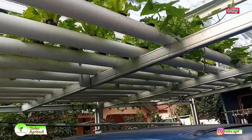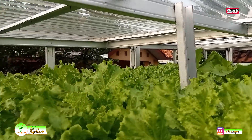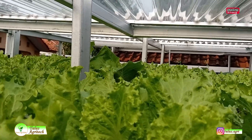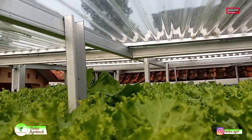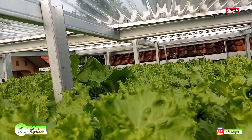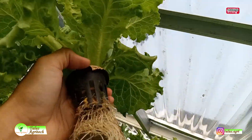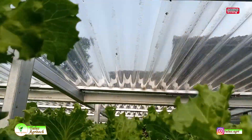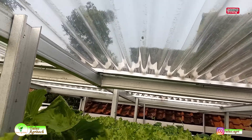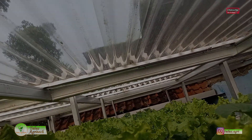Kita lihat ke atas untuk melihat kondisi tanamannya. Dari atas, tanamannya sudah dewasa dan bisa dipanen dalam 3-4 hari lagi. Ketinggian antara pipa dan fiber itu sekitar 60 cm. Tanamannya sudah besar — saya gunakan benih selada RZ Junction. Demikian saja ulasan singkat tentang instalasi hidroponik di garasi. Selain bisa dimanfaatkan sebagai garasi, bisa bermanfaat juga untuk tanaman. Terima kasih.